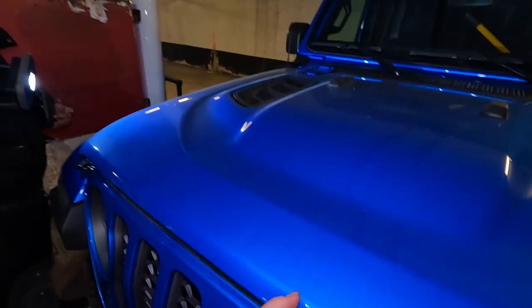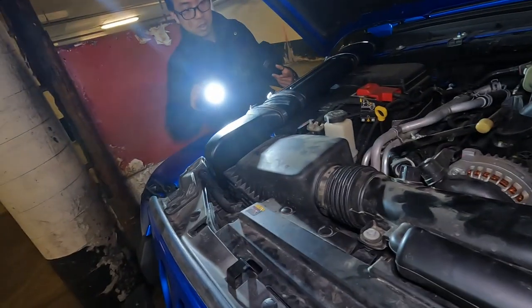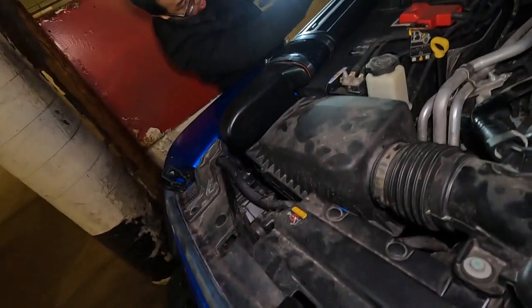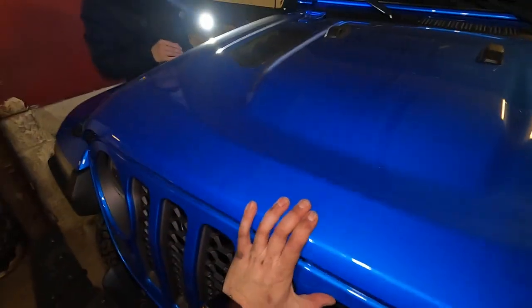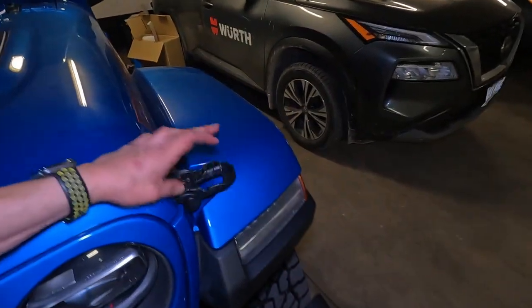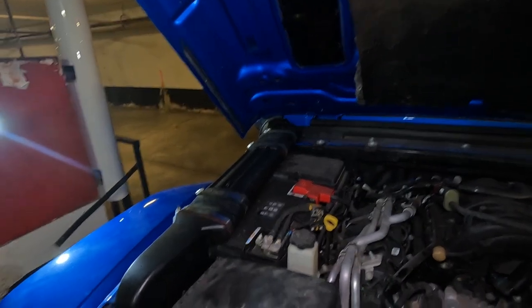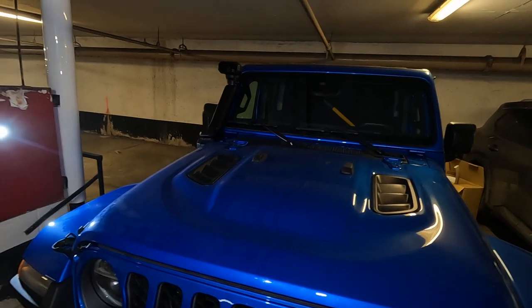Something is making closing the hood not possible. Turns out it's the hood insulation — it just would not fit with the new tube. What I ended up doing was cutting that piece of insulation out. Interesting fact: those are actually real vents that vent into that little hole. Now let's go for a drive and see if it sounds any different and how it performs.